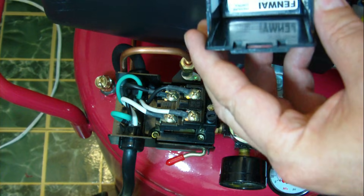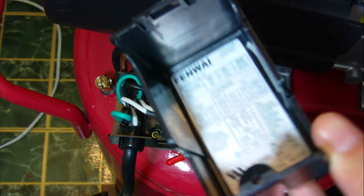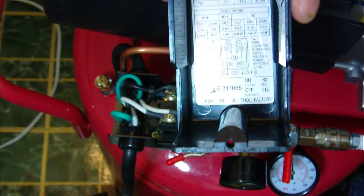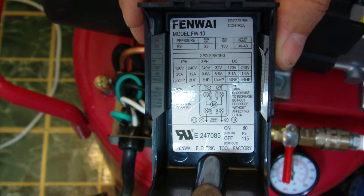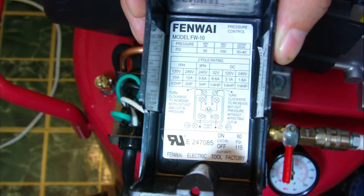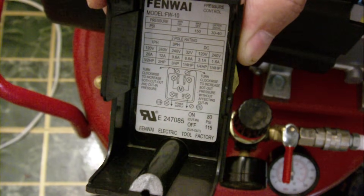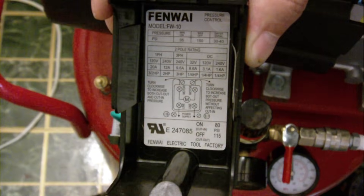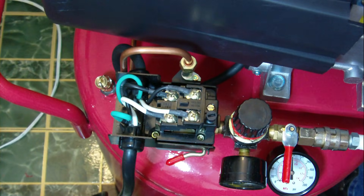On the back side of this — I'm hoping you can see this — there are instructions. It's actually upside down. There's a little tab that's hard to get off. I hope you can stop the video and read it. Those are the instructions under the cap, and I'm going to show you how to do it.